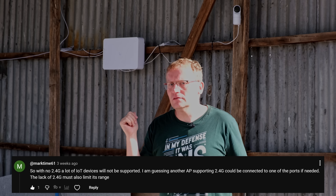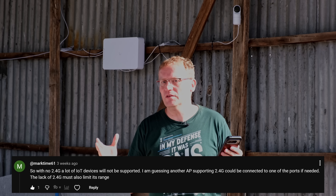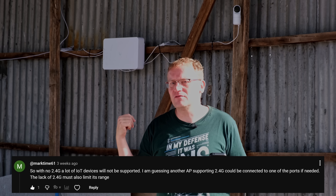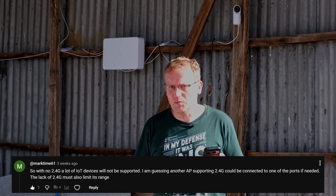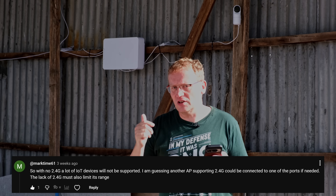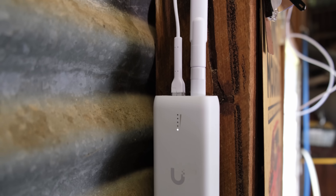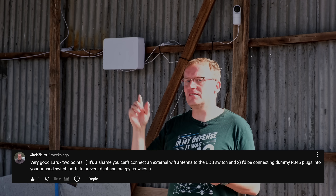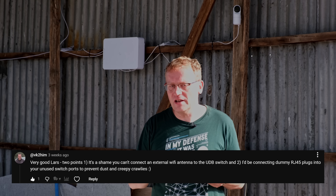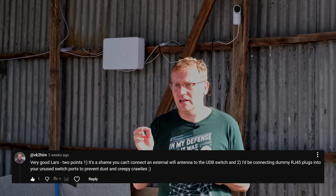There is no access point built in. Even though it has wireless connection, it does not provide an access point. It's not that much of an all-in-one device — there would be interference with the radio, it would get bigger, hot, cooling issues, etc. You cannot connect your wireless device to it. It is just for uplink. Regarding an external antenna — a hundred percent, I agree that would be so welcome. The original UDB with one port does have an external antenna, and I've used that to get signal from outside a metal shed. An external antenna would be very welcome on this — please Unifi, make a version with that.